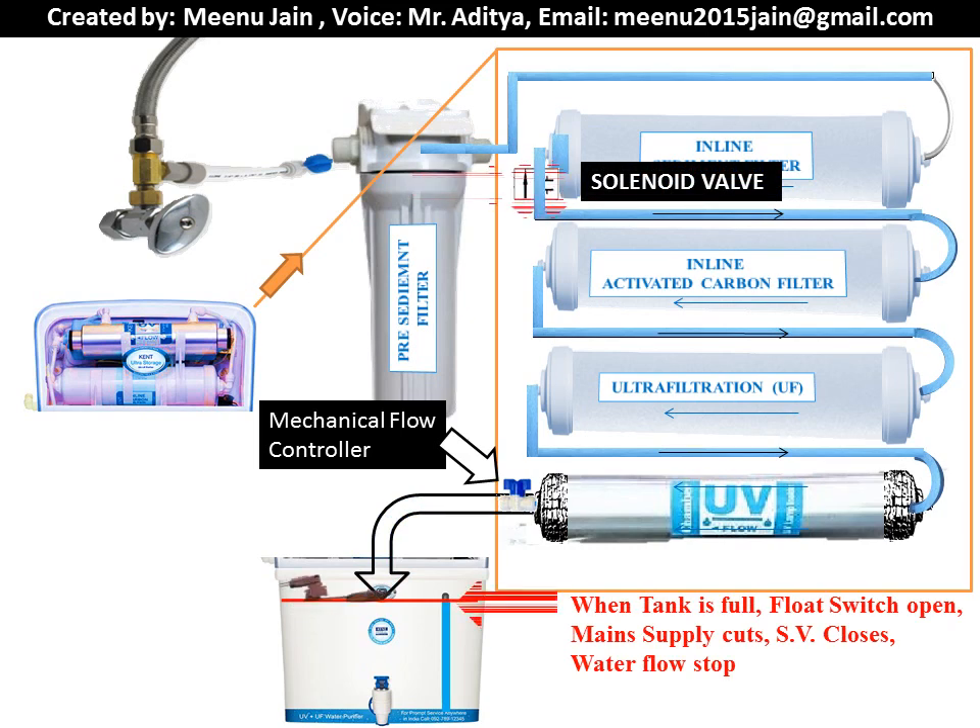As soon as the storage tank gets filled, the float switch cuts the main supply and the solenoid valve stops the flow of water. The ultraviolet light also turns off, so there is no power taken by the purifier once the storage tank is filled.